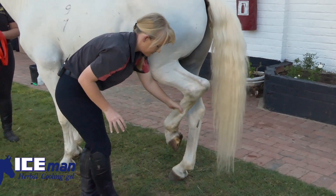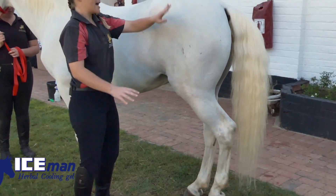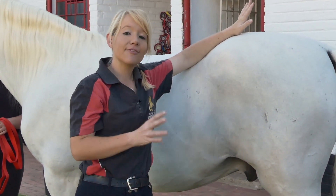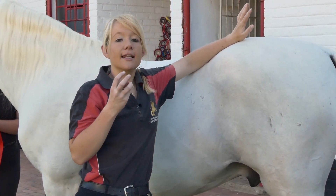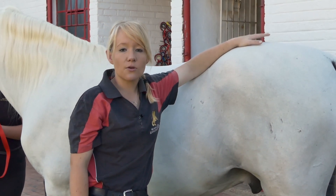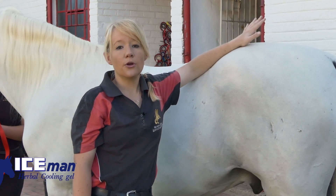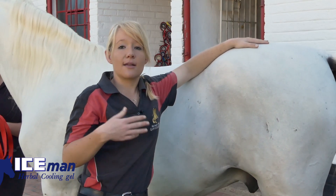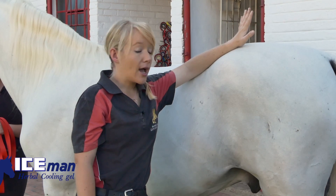As Pluto Odalisca beautifully demonstrated, this is the kick zone. Even the most even-tempered horses can sometimes get particular about having their hind legs handled, so please always keep in mind the safety of yourself and your horse. Work in an environment that is very open so that you don't end up getting pinned against a wall or a solid surface.